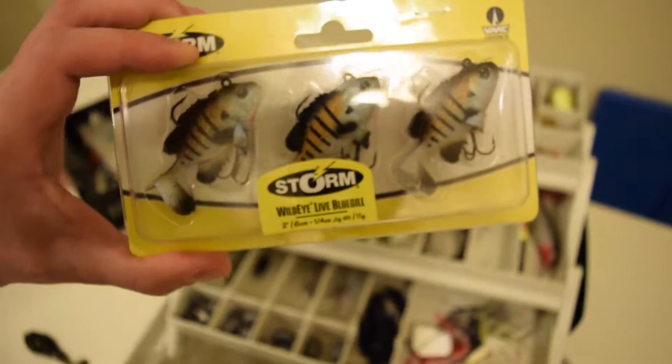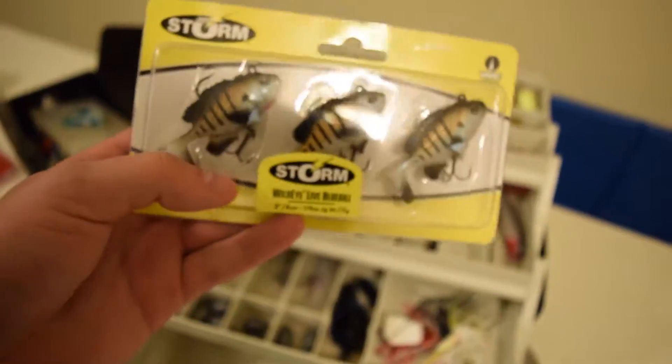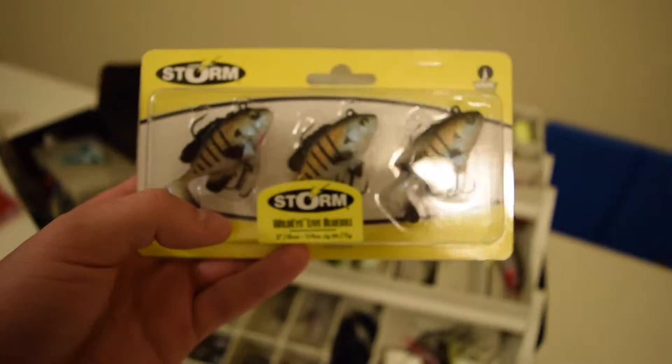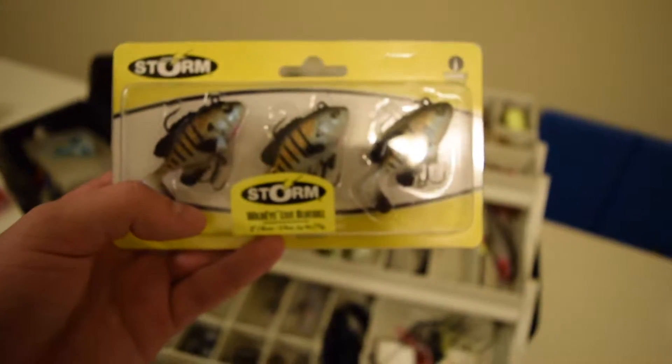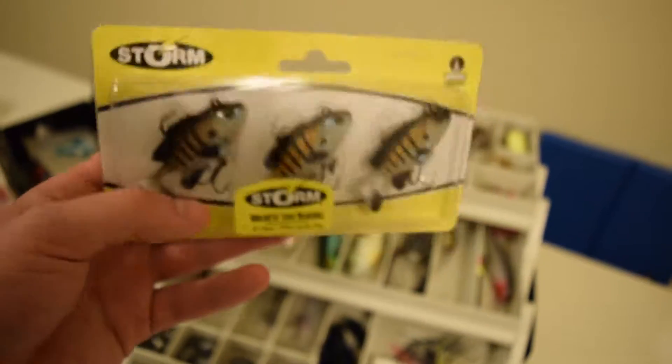I have some bluegill swimbaits by Storm - these things are great if you're fishing on beds, because if you just plop these in the middle of the bass bed and kind of just jig them around, bass will destroy them, especially a small one this size. I have a ton of weights there too for when I'm catfishing or whatever, and just some more hooks down there.